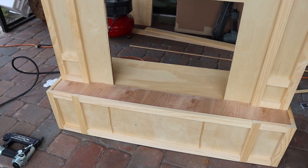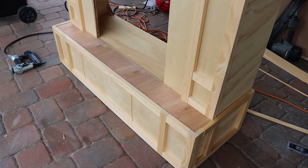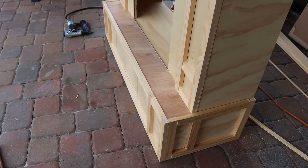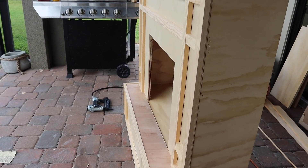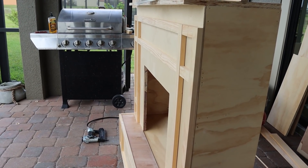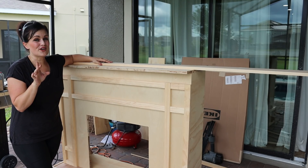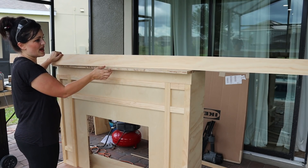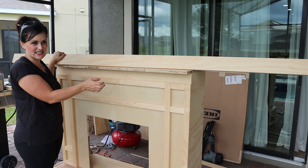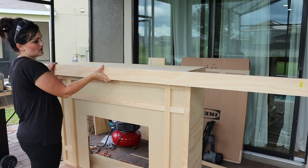How awesome does this look? We covered up all the ugly on the side — it looks great. The last thing we need to cut before the next steps: we're going to take this one-by-four — it's actually three and a half inches — and we are going to miter this around the top so it will look like a nice mantle with no seams.